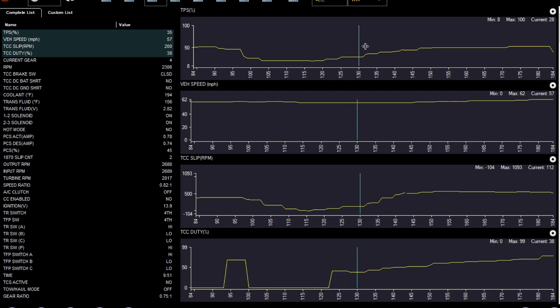I was leaning into the throttle a little bit — about 50% throttle position. Vehicle speed was climbing slowly, about 60 miles an hour. More importantly, the torque converter clutch is being commanded on at almost 78% duty cycle, yet the TCC slip is still hanging at about 540 RPM. So still getting quite a bit of slip.